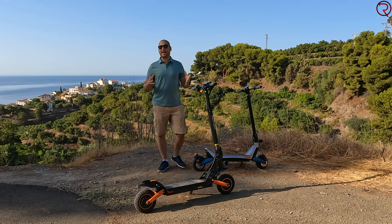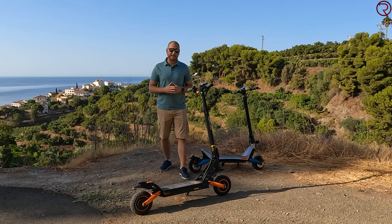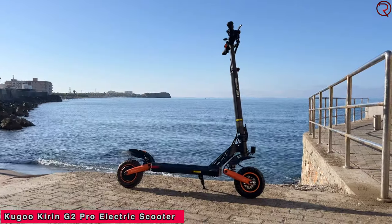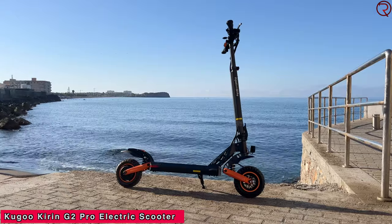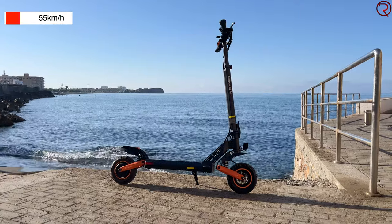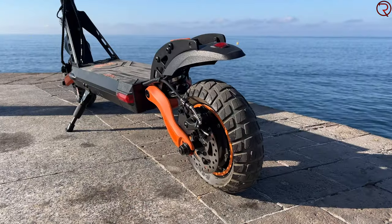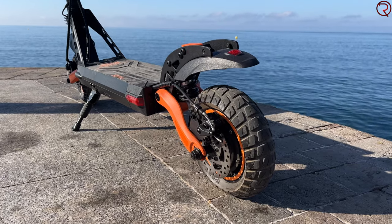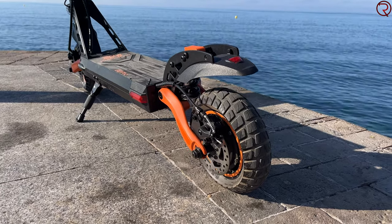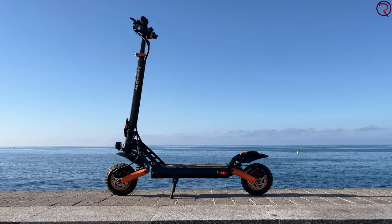My name is Alex and welcome back. In today's video we are checking out the latest electric scooter from Kugoo Kirin — the G2 Pro. This scooter has a top speed of 45 kilometers an hour, can do up to 55 kilometers on one charge, and is powered by a 600-watt motor in the rear wheel. We also have front and rear suspension, and the scooter does look a bit different than most others on the market.